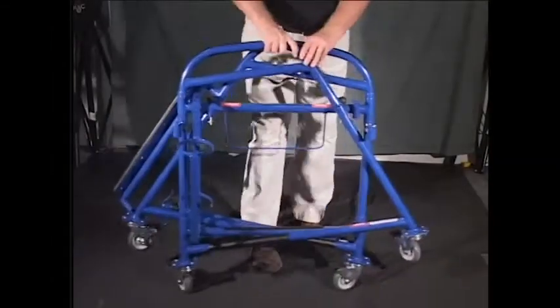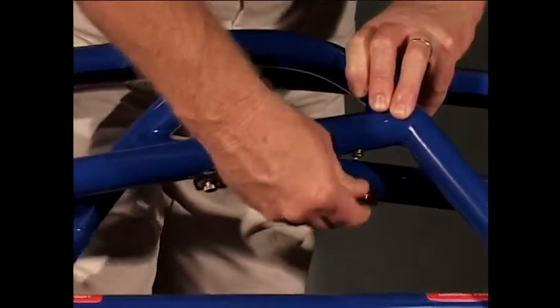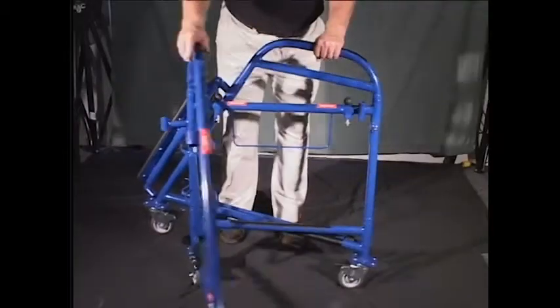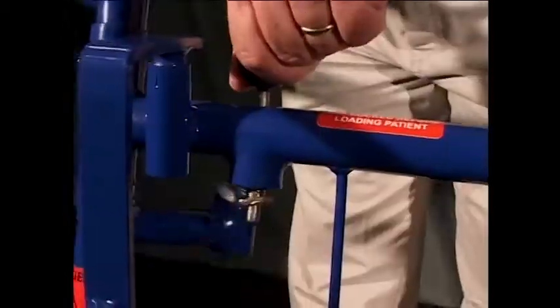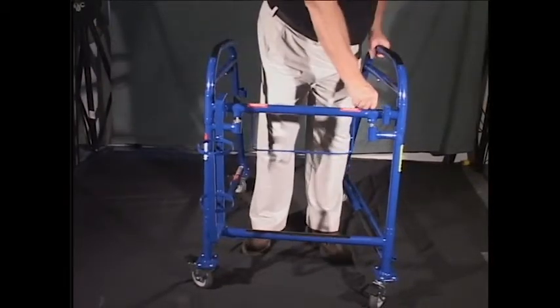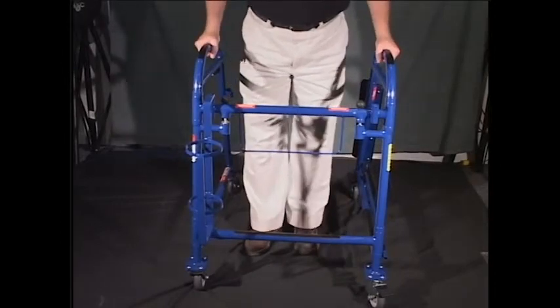To unfold the Ambulator, unsnap the securing fold strap. This holds the device together for transportation and storage. The Ambulator only unfolds in one direction by design. Once unfolded, confirm the locking pins are in the designated holes to secure the frame. This is done by pulling the black knob up and releasing to click the pin into place. This will lock the Ambulator in the open position.